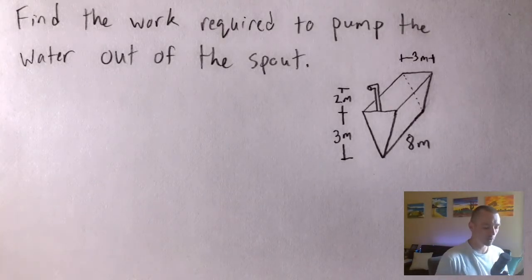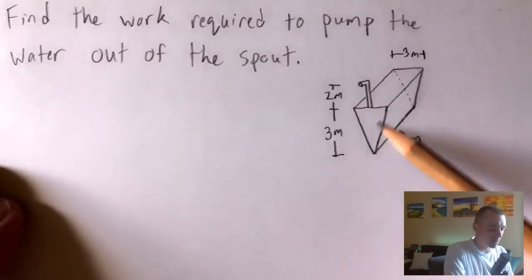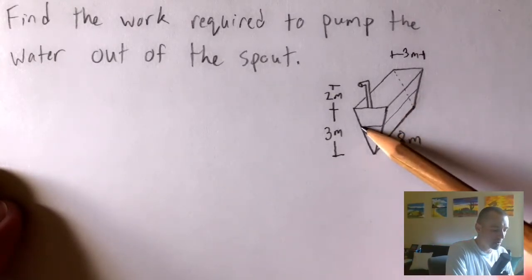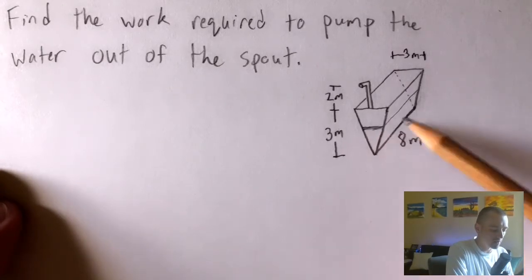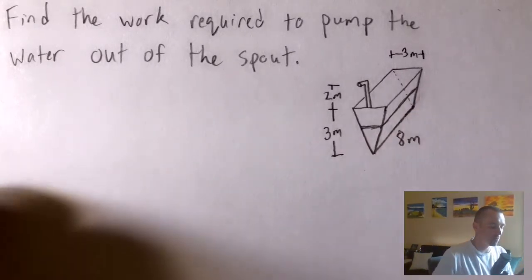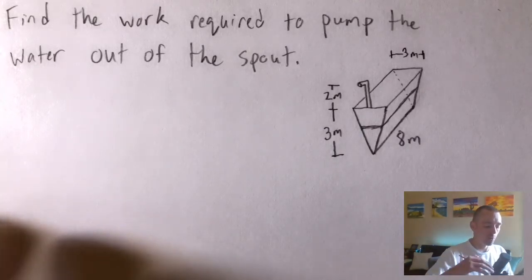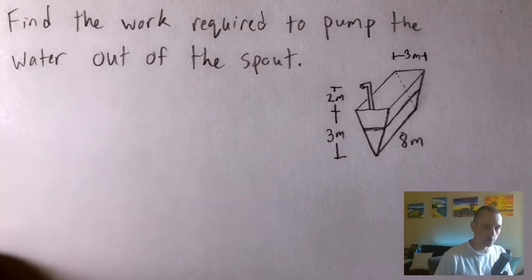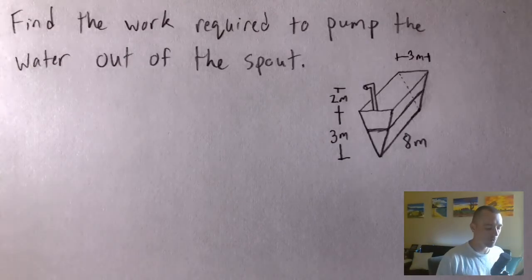When you're doing these work problems, you want to think about the water in the tank as being made up of a bunch of infinitely thin layers — each layer essentially an infinitely thin rectangular prism. What we want to do is think about the work required to lift each individual layer, and then sum up all those works to find the total work required to get all the water out of this tank.